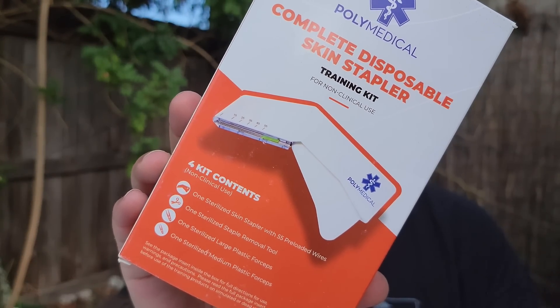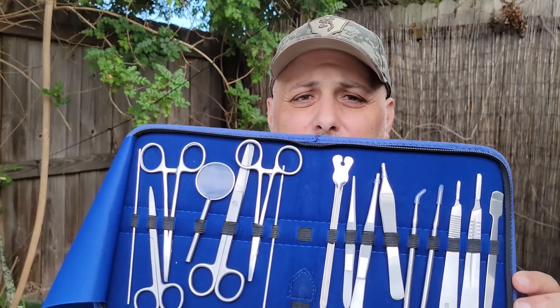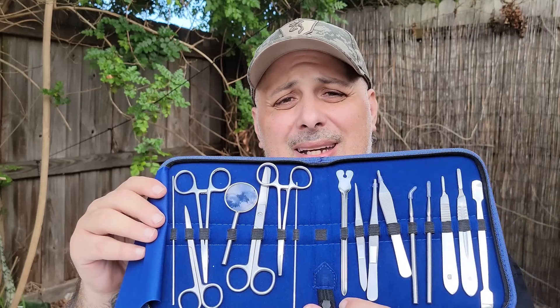This kit has a lot of different things in it. You have one sterilized skin stapler with 55 pre-loaded wires, one sterilized staple removal tool, one sterilized large plastic forcep, and one sterilized medium plastic forcep. They also sent me this little kit here — more of a surgical forcep kind of kit — with blades for scalpels and various other equipment like forceps that can be useful.